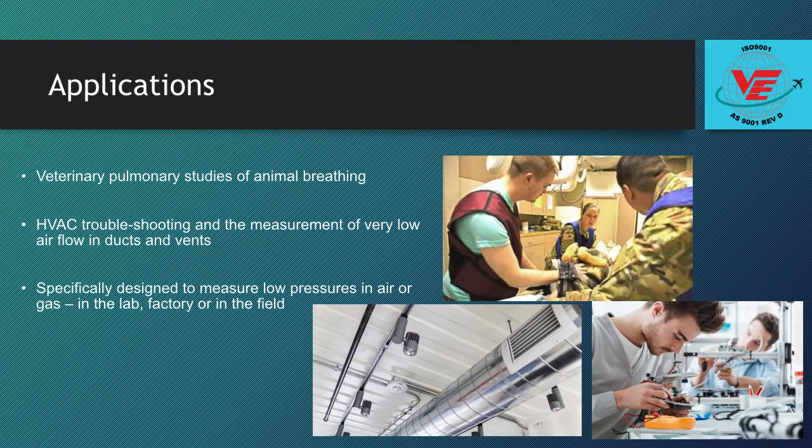The DP45 is ideal for use in laboratory and field measurements where the pressures to be measured are low and not precisely known. Another common use is in veterinary pulmonary studies of animal breathing. The DP45 is also used for HVAC troubleshooting and the measurement of very low airflow in ducts and vents. This low pressure sensor is specifically designed to measure low pressures in air or gas, in the lab, in the factory, or in the field.